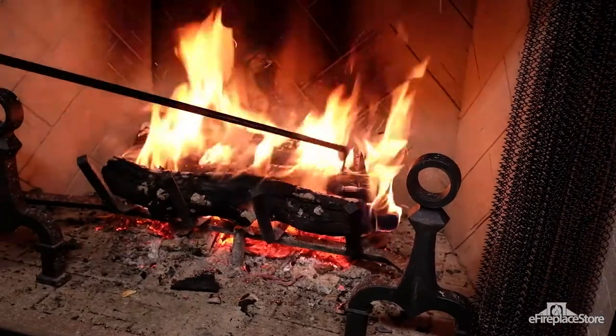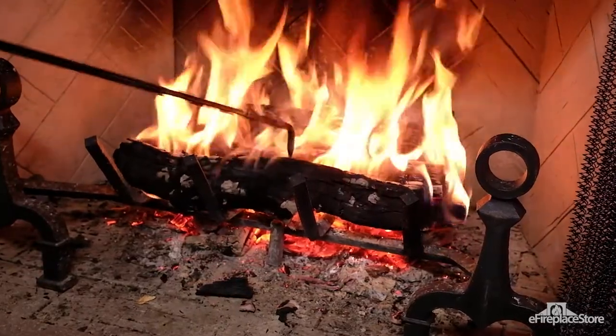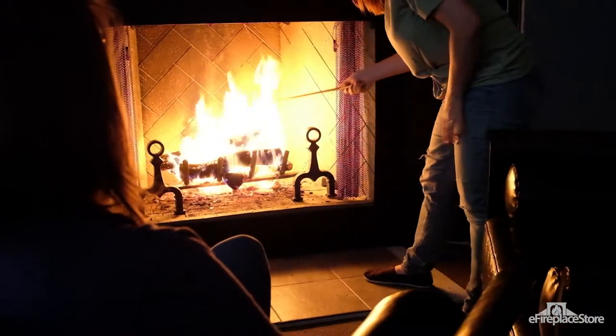Moving and rearranging logs is essential to keeping a fire roaring and efficient. The log poker is designed to let you push logs around after they're inside your fireplace or stove. They're long enough to allow you to work while keeping a safe distance from the fire.